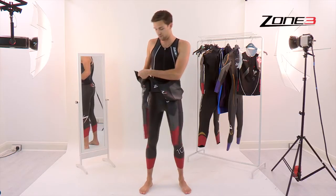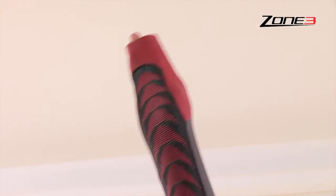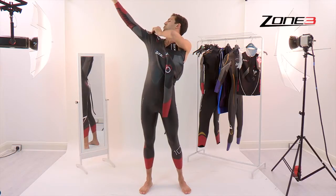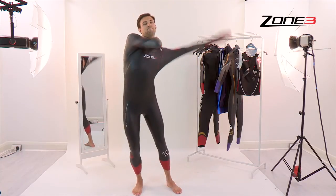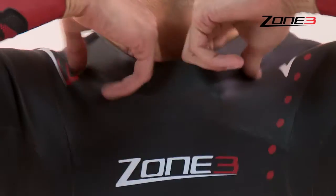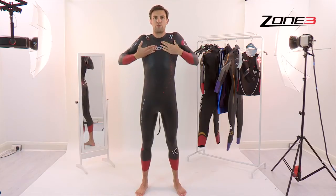Then you're looking onto the arms. Arm in — again pull your hand through. Make sure it's nicely high on the top of the shoulder. Then onto the next arm. Grab the top of the neck and be gentle, but just make sure it's nicely all the way up the top of the body.